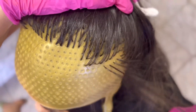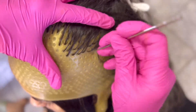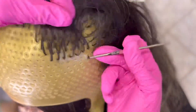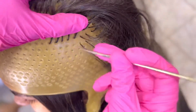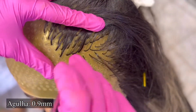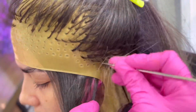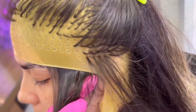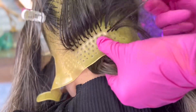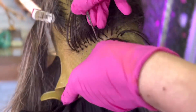Essa técnica eu vou apresentar pela primeira vez aqui no canal: como fazer um ponto de luz estratégico usando touca. Percebe-se que não é mechas tão fininhas. Eu vou colocar aí a agulha que eu usei, a numeração da agulha. Mas se você tiver uma agulha mais fina, é melhor ainda. Eu vou trazer depois para vocês uma outra técnica de um super loirão usando a agulha mais fina, para vocês verem a diferença e aprenderem técnicas diferentes usando touca.